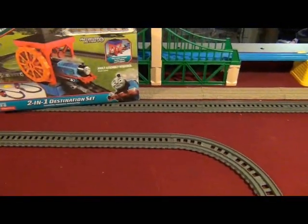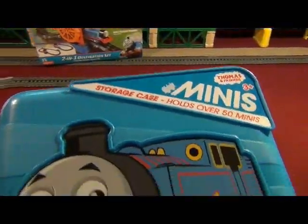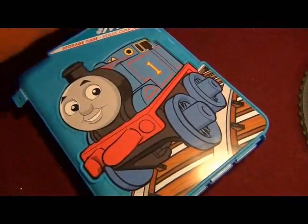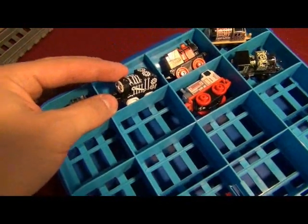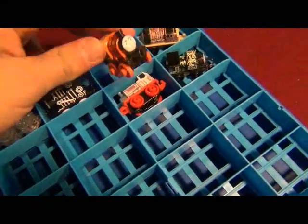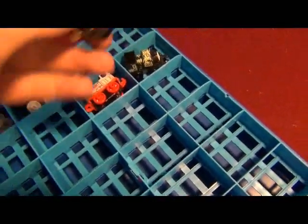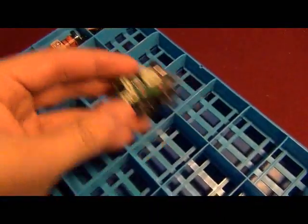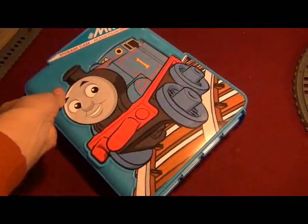There's also another Thomas and Friends mini storage case, so I can collect more Thomas minis and store them in here. There's Invisible Henry, Spooky Thomas, Bash the Basketball Engine, the Cheetah Hero, Electrified Luke, and Classic Stanley. Still got more minis to look for.